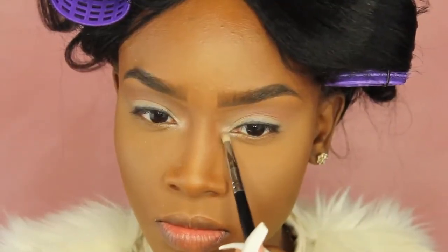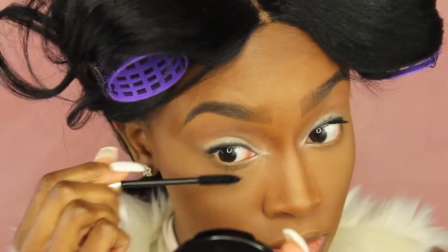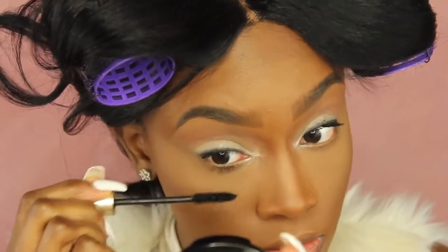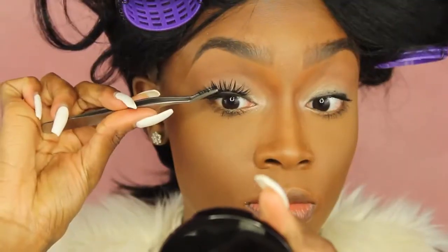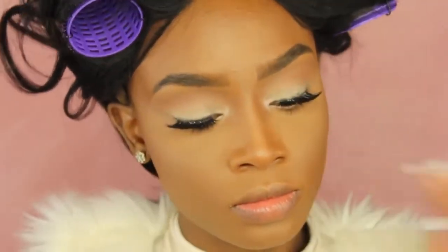Now I'm taking a color from the Tartelette palette on a pencil brush and putting that in the inner tear ducts of my eyes to open them up a little bit. I'm going in with Carbon Black Mascara by L'Oreal on my bottom lashes to make them more dramatic and fluffy. Then I'm taking my Coco Lashes in Goddess and putting those on — those are so pretty, they've been my favorite lately.